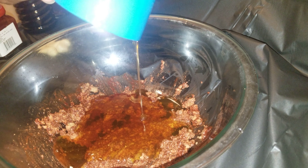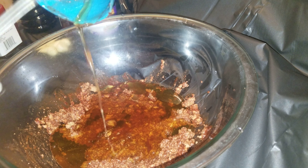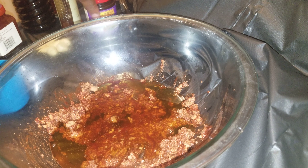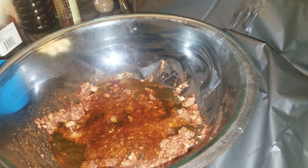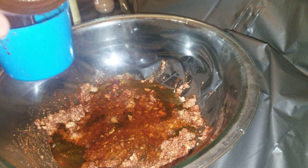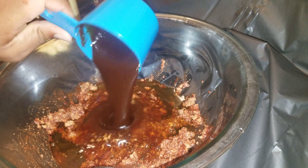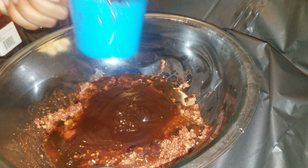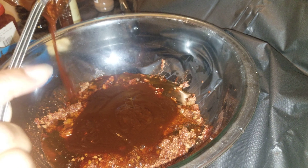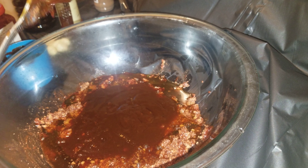Feel free to shorten this recipe if you're making something smaller, but I'm using about eight pounds of chicken wings so I'm making a lot of marinade. If you're not using as much as me, just use about half of what I'm doing. Then I've got some hoisin sauce — use a cup of that also, equal parts. Actually a whole jar.